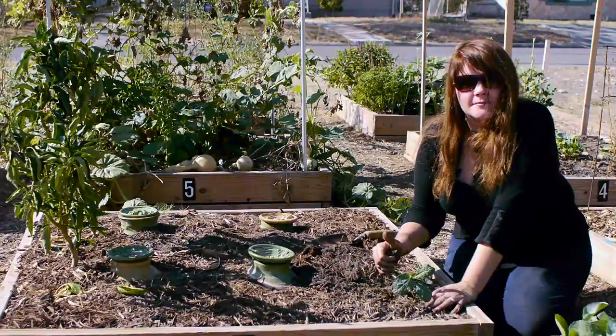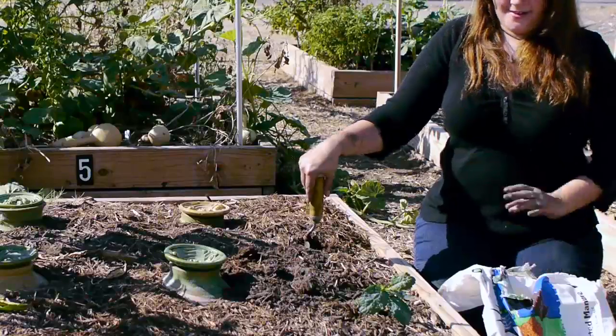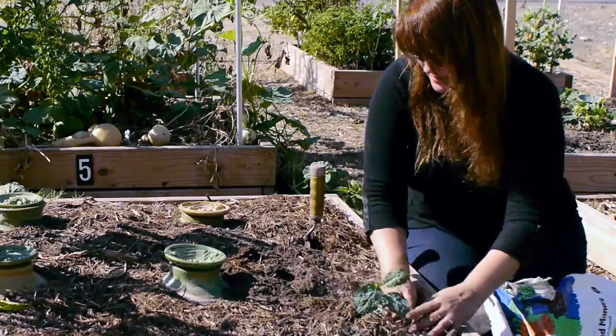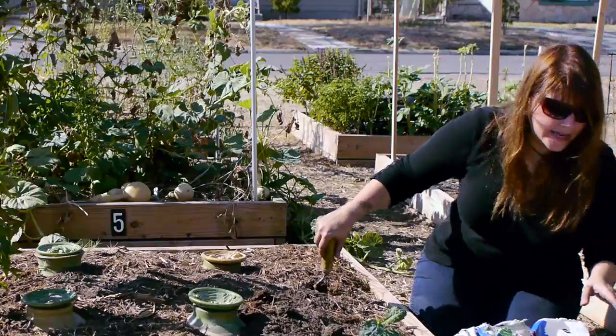I forgot to add some compost — let me go get that. I'm going to add a little compost to this planting because that's going to provide some nutrients for my plant, and I won't have to fertilize it right away. So I have some kale.